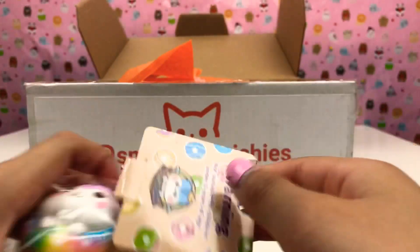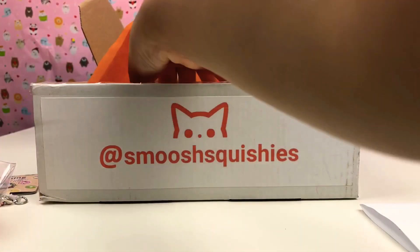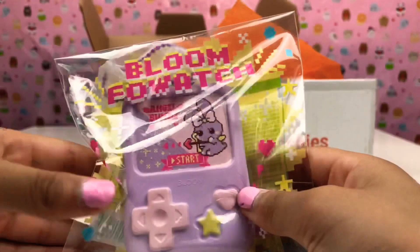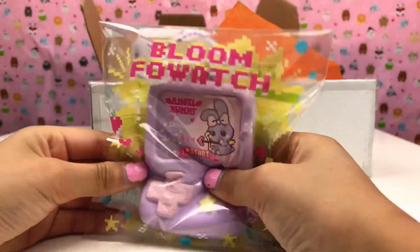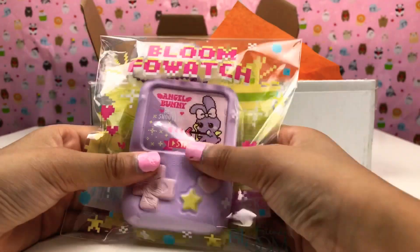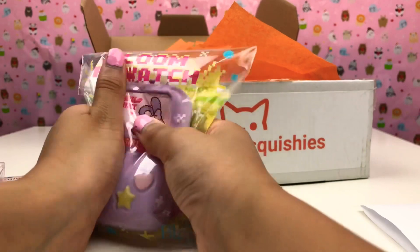So now we're gonna get our next one out. This is one of my favorite ones — it is a Bloom Fox watch. I really really like it. Here's one of them — it's an angel bunny. It's super duper cute, guys!